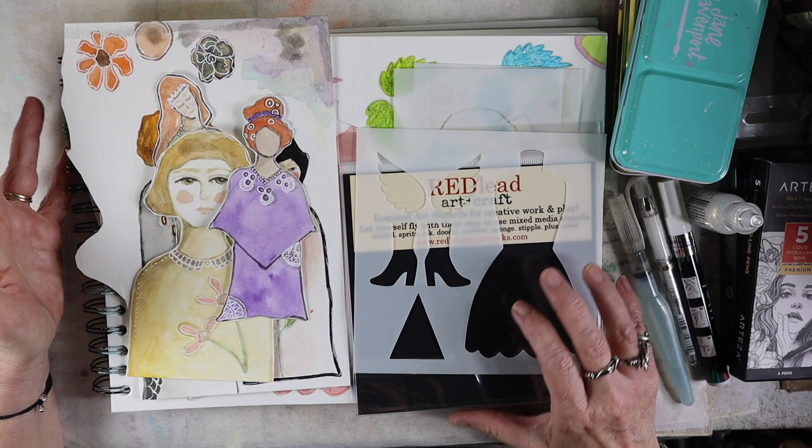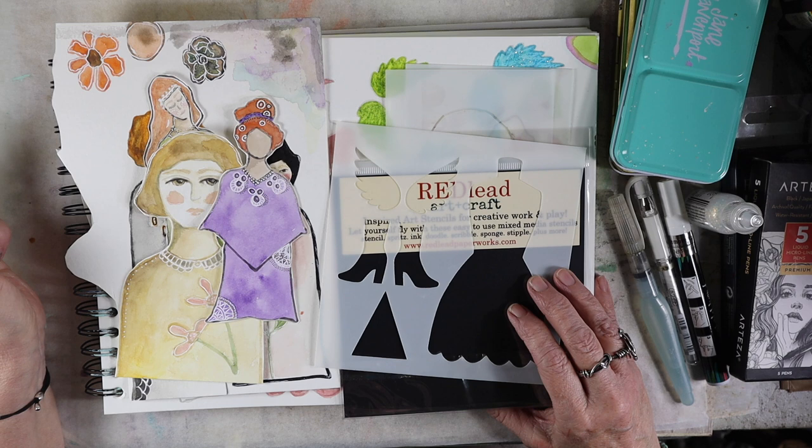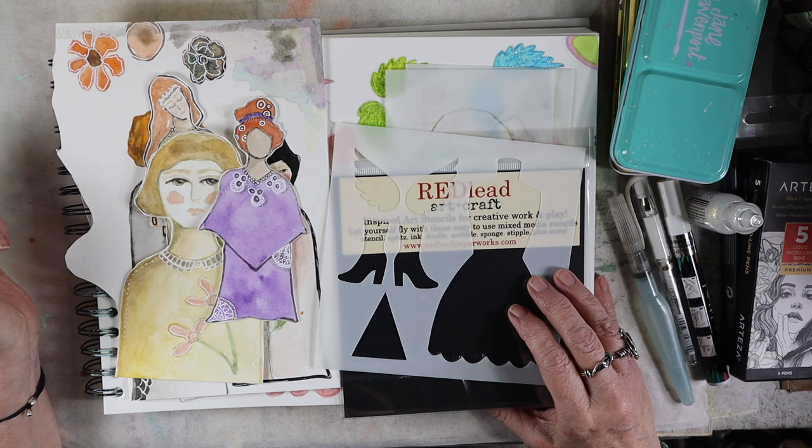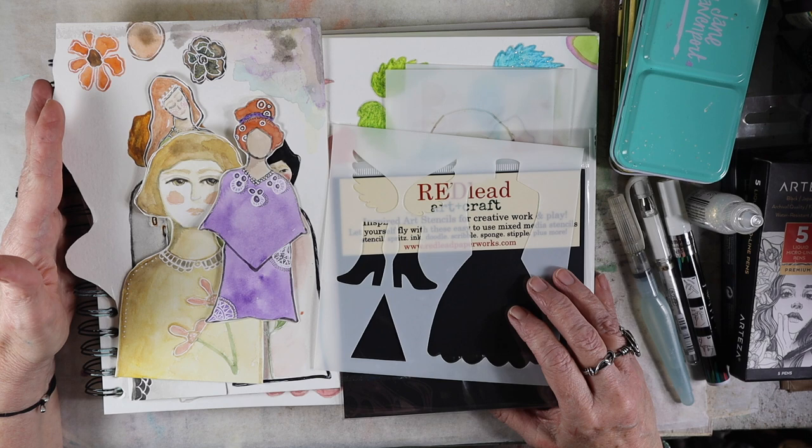I wanted to show you my take on what she does. I'm inspired by some of the things she uses to make her dolls, and then I'm going to show you some things I've kind of added. I thought, because we all need some peace and some hope right now, I would make some angels. I thought, why not turn these paper dolls into angels of hope.